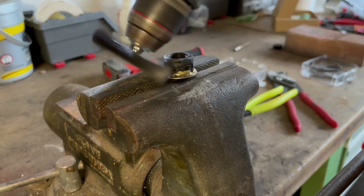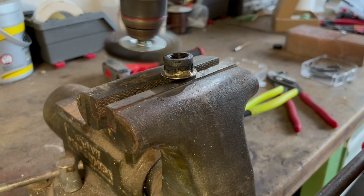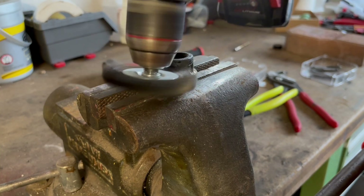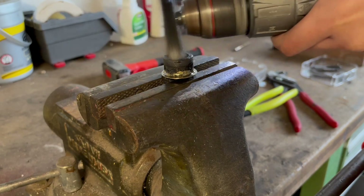Once everything has cooled down you can clean the parts. I'm using a drill mounted wire wheel to remove any oxidation or leftover flux. This also polishes up the brazed joint and makes it look nice and shiny.